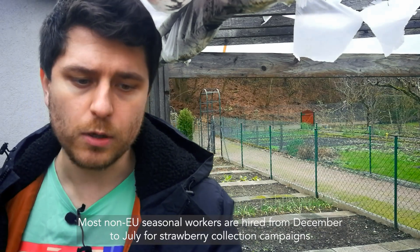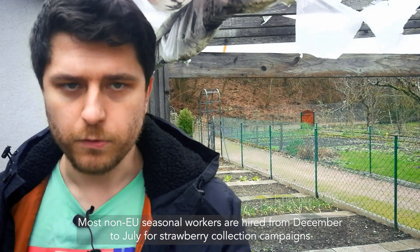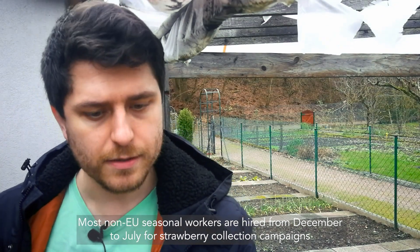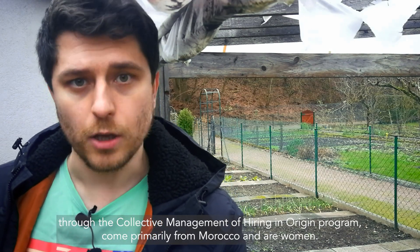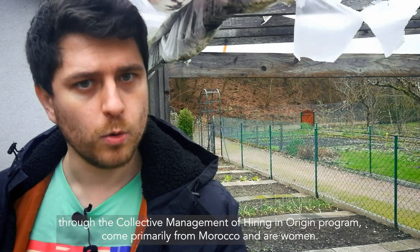Most non-EU seasonal workers are hired from December to July for strawberry collection campaigns through the collective management of hiring in origin program, and come primarily from Morocco and are women.